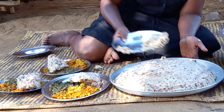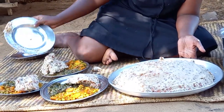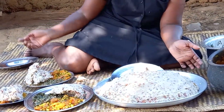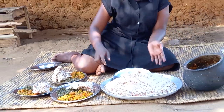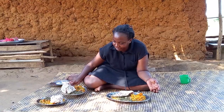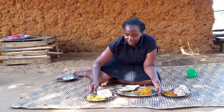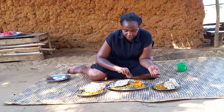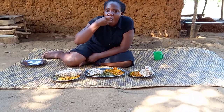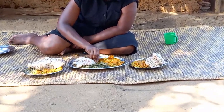Our food is now ready. If you have not watched my video where I prepared a mixture of carrots and peas and also spinach, then I will link it above. The food is yummy. You are welcome.